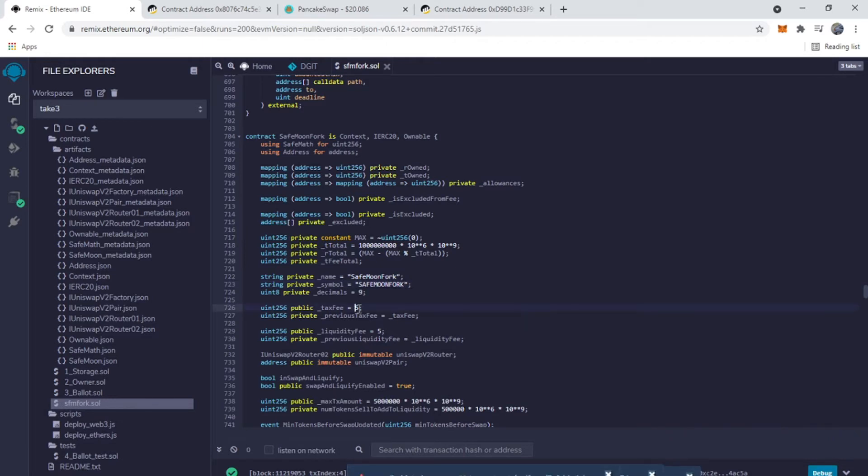Here you can adjust the fees. The tax fee is whatever gets recirculated to holders — I'm going to leave that at 5 for my token. The liquidity fee I'm also leaving at 5, because you want money being added to the liquidity pool constantly. We're leaving the transaction and decimal settings the same. Right now there's a billion tokens in supply — I'm going to leave a billion in my fork, but you can change the total supply to whatever you want.